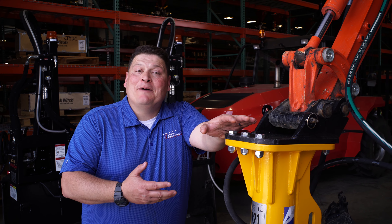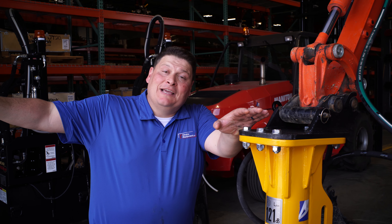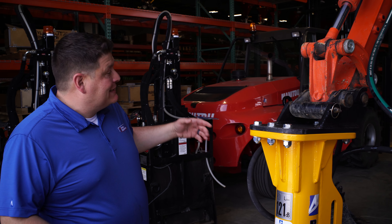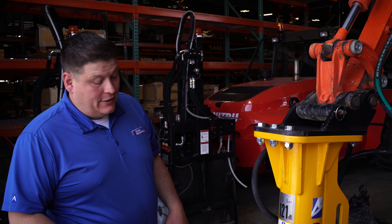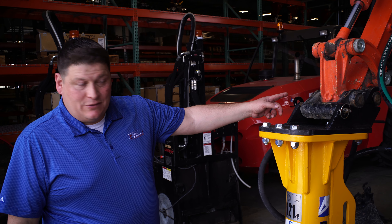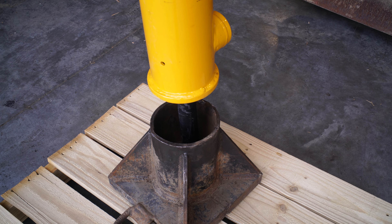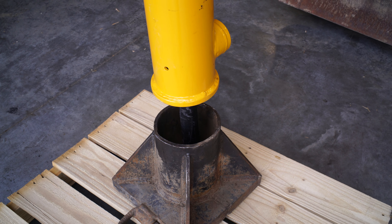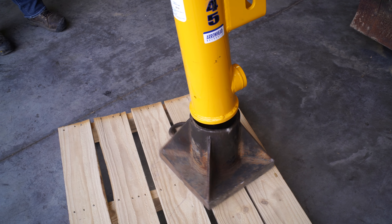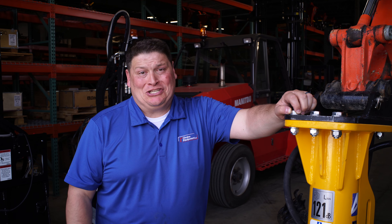Now that we got everything hooked up — and for dramatic effect, normally we would practice and do this demo outside of the building, but we are doing it inside our new warehouse. Bad idea. So now Ed is going to start this machine up and get this thing going. Oh, we almost dug to China.